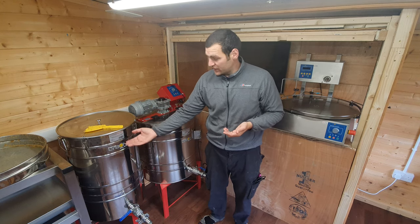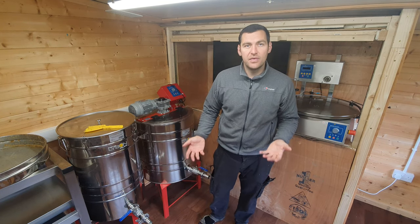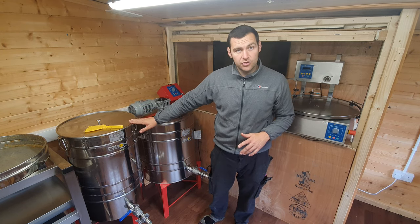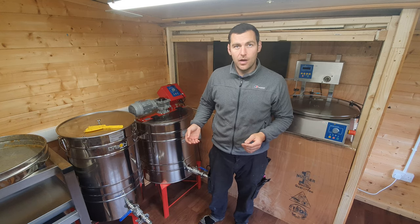Any final little bits settle on the top. Then I'll take it all out into buckets — perfectly filtered honey. That's what I use it for in my extraction room, and I'm just going to run a couple of buckets through it now and show you how well it works.